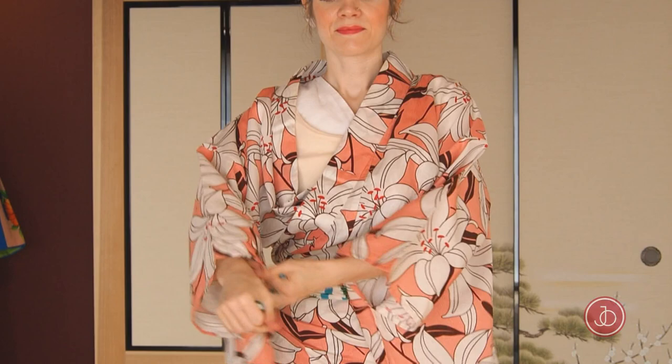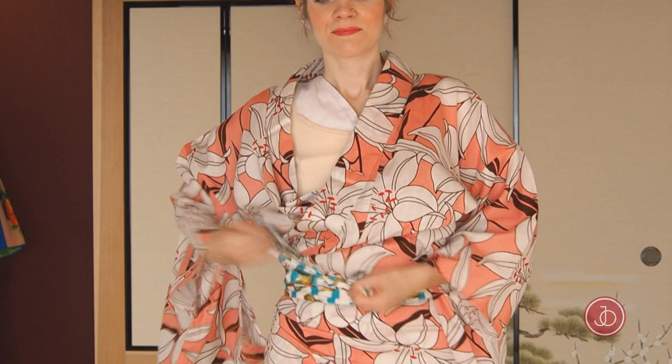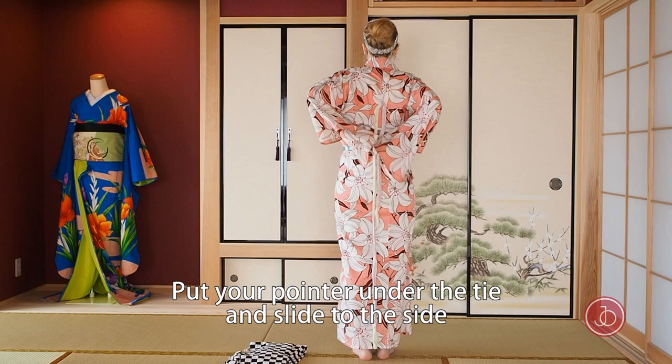Make sure not to involve your second tie — we've already pinned it on the back of the kimono. Make a half bow by pulling one end through. Tuck the leftovers in.